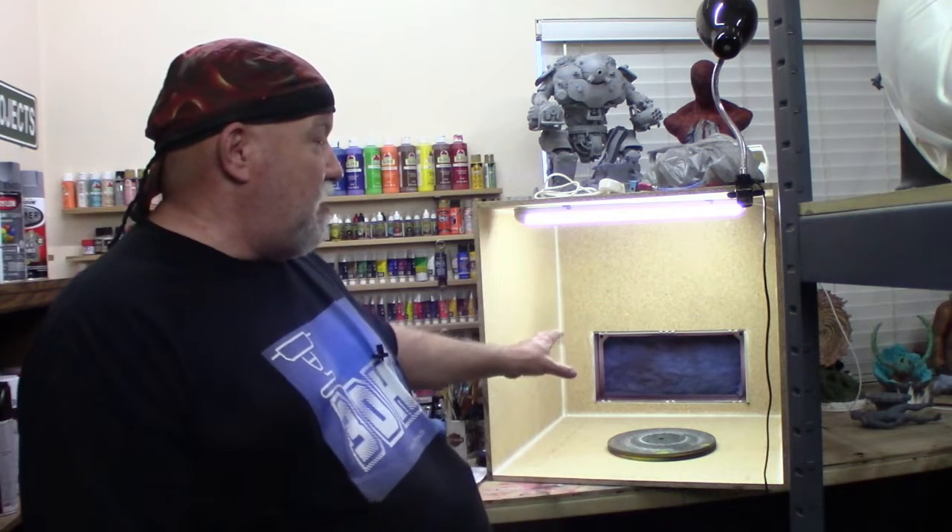About a year, year and a half ago, I bought a small plastic spray booth off Amazon that you fold open and when you're done with it, you can close it up like a suitcase and put it under the counter or take it with you. But a lot of my models, since I supersize them and make them too big, I have to paint them outside. They don't always fit in here.